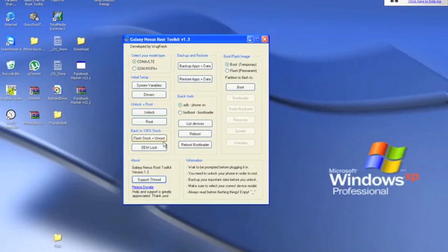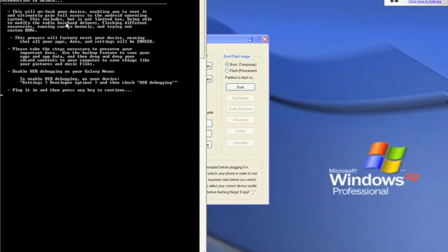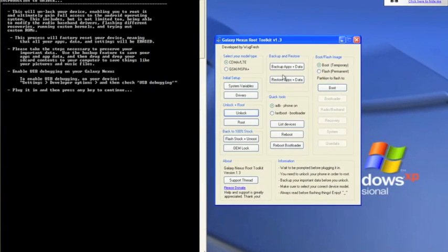Once you download it, that gives you everything you need. The program will look like this when you open it. Go ahead and unlock first — this is going to unlock your device and you have to do this first. All instructions are right in there. Make sure you take your time and read carefully before you proceed, because this will erase everything on your device. If you want to back it up, do that before starting this process.